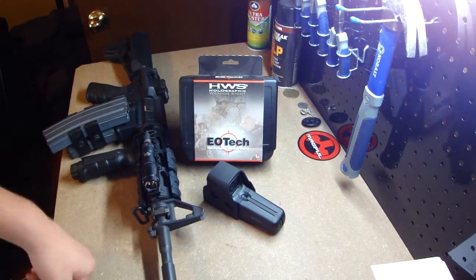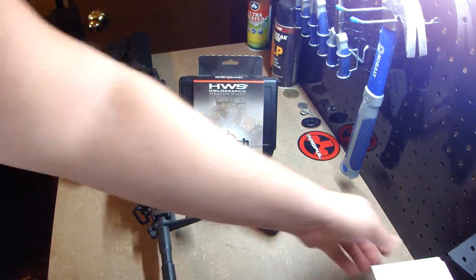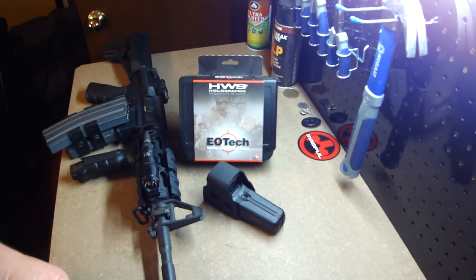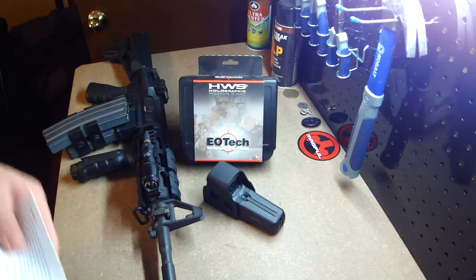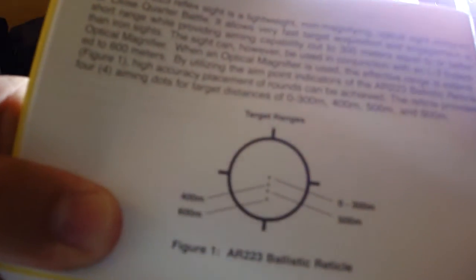Alright guys, figured I'd do a little review about my EOTech 557. I see some people complaining about it, some people not complaining about it. The reason I've heard and read — a lot of people don't like the reticle.